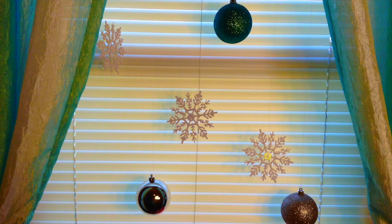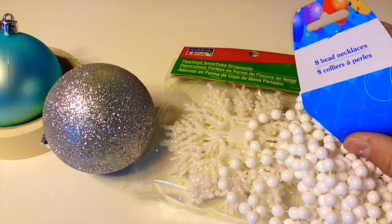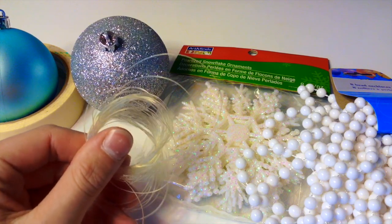This next DIY, which I'm going to call a snowflake ornament decoration for your window, is really easy to make and I think it looks really cool. You will need some ornaments from Target, some masking tape from any hardware store — I found mine at Walmart — some snowflakes (I got one from Michaels), optional beaded necklaces (I'm using white beaded necklaces from Dollar Tree, eight in a pack), and some string or fishing line. I'm just going to use fishing line.